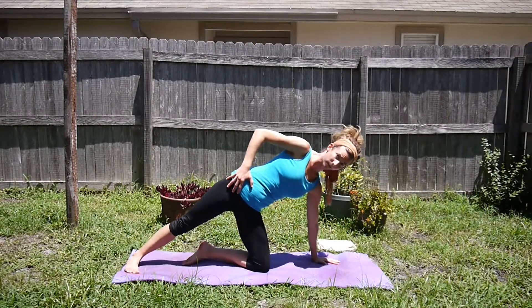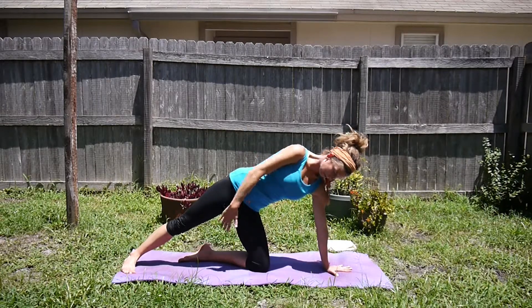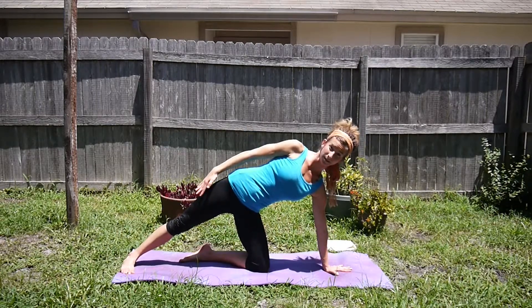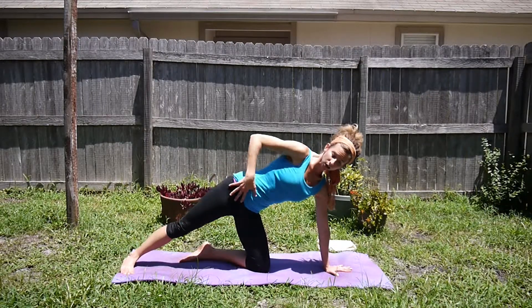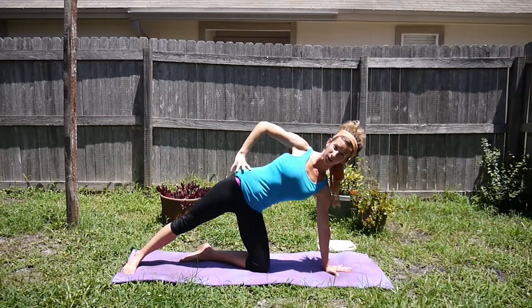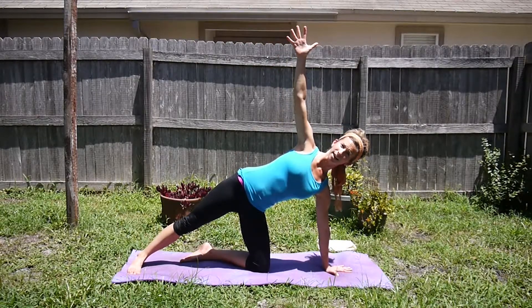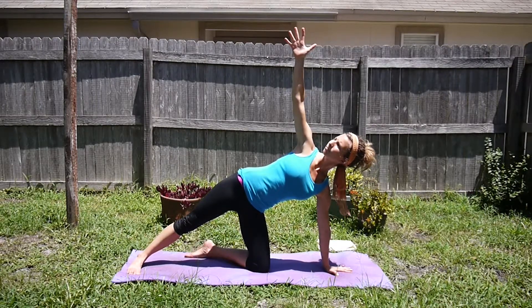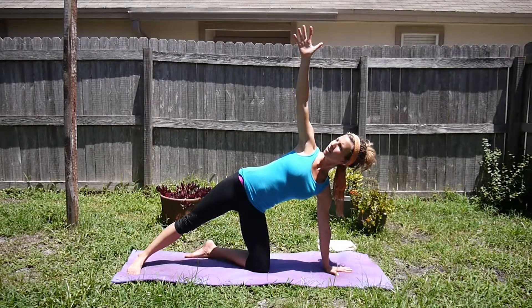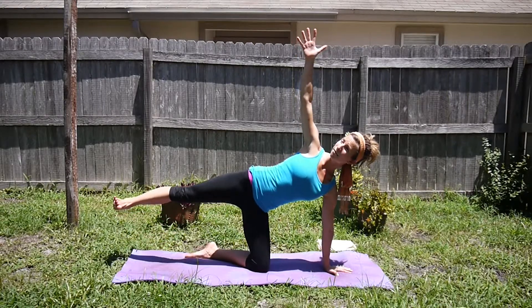Now scoop the hips open — we're going to come into a side plank, this is a new pose. Bring the left hand in line with the knee and the foot so you have one straight line between the limbs on the mat. You're opening up the hips. Your hand can rest on your waist, or if you'd like more challenge, extend that right arm up to the sky. One step further, you can turn your gaze up to the sky. For even more challenge, go ahead and lift that back leg off the mat.